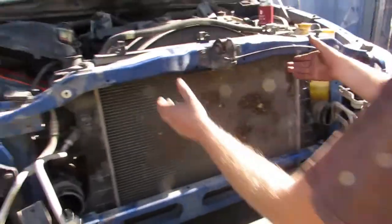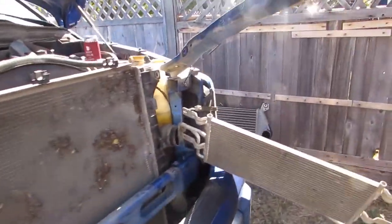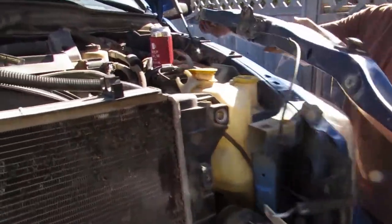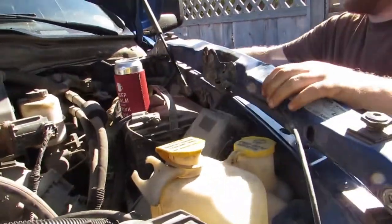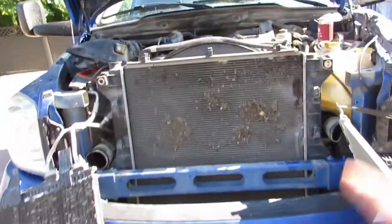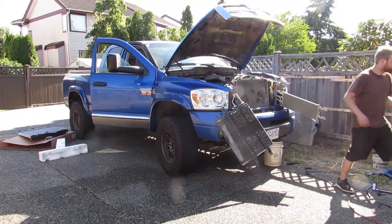Okay, lift this guy up and swing her out. Watch the battery and we'll be fine. Now we're starting to see the rad finally. Let me set you guys down — exactly how it goes.